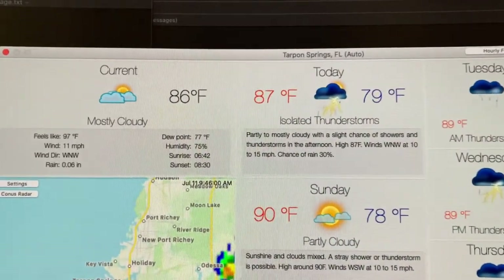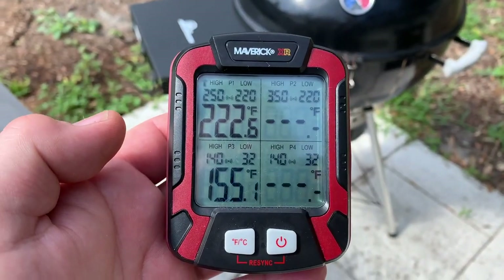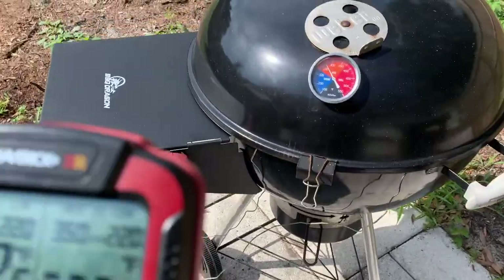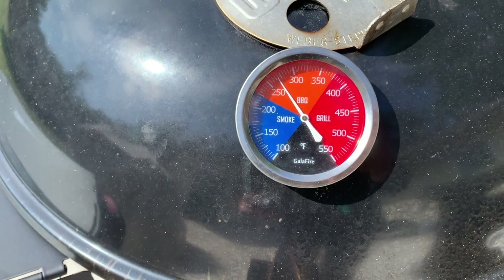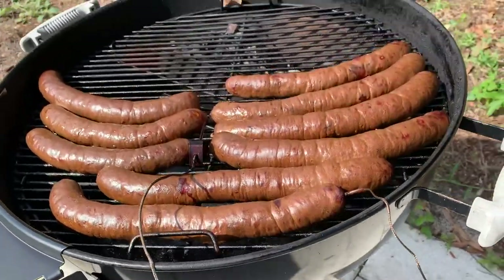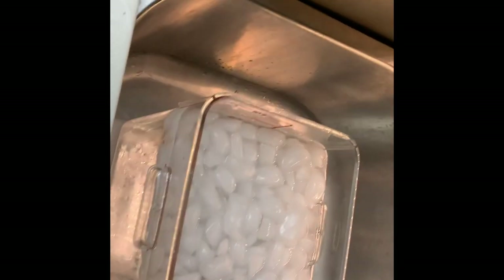Thunderstorms are absolutely supposed to be coming but I'm missing the rain so far, which is good. We've hit an internal temperature of 155 - you can see it on my remote unit. The grate temperature is 222 and it runs almost 275 at the dome level. Let's get them out - they look pretty good. Let's go ahead and take them off.